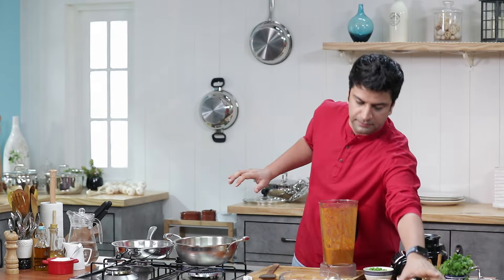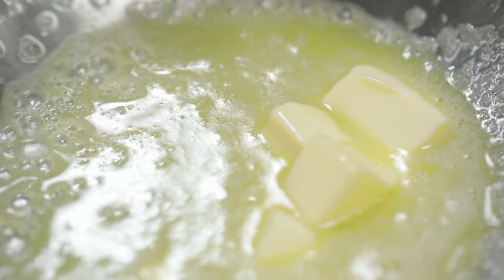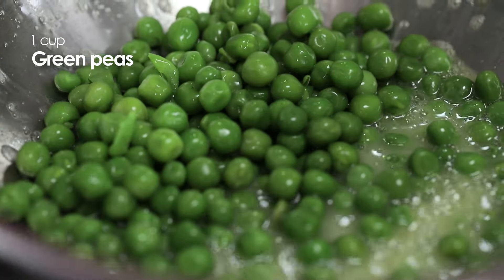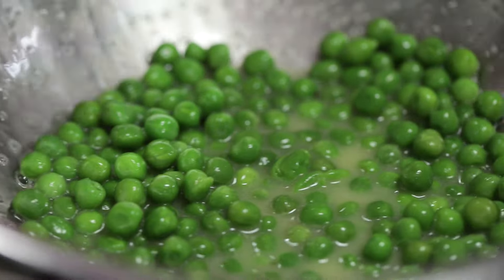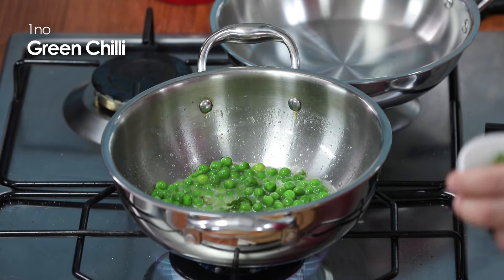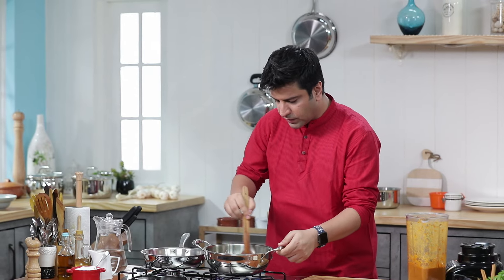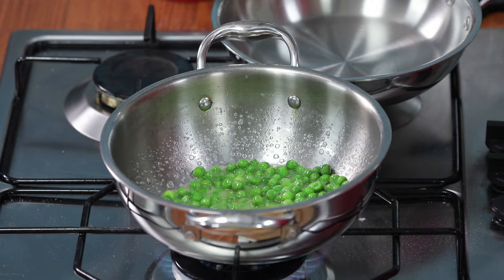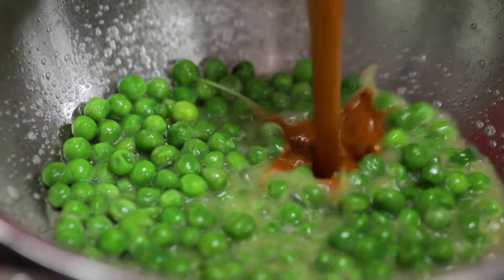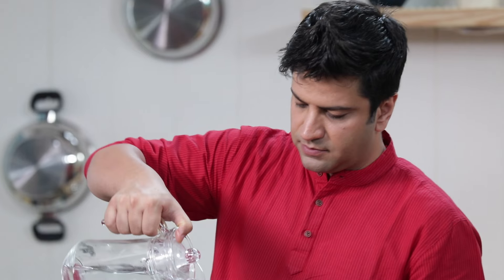Now we're going to add butter in a pan. After the butter is melted, we'll add green peas, a pinch of salt, and a green chili. Now we're going to add the curry and cook it for 1-2 minutes. We'll quickly cook it and now we're going to add the curry base. Add some water.